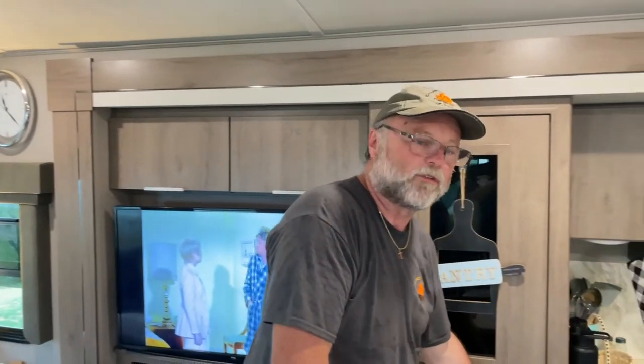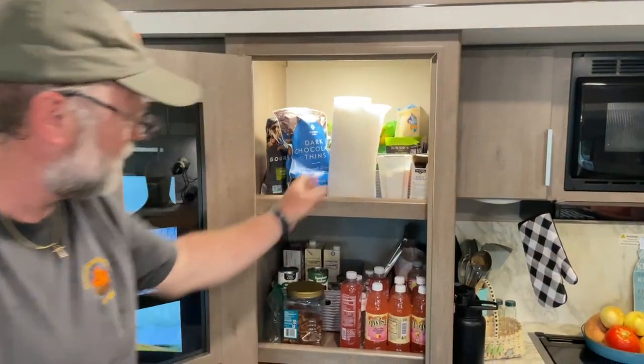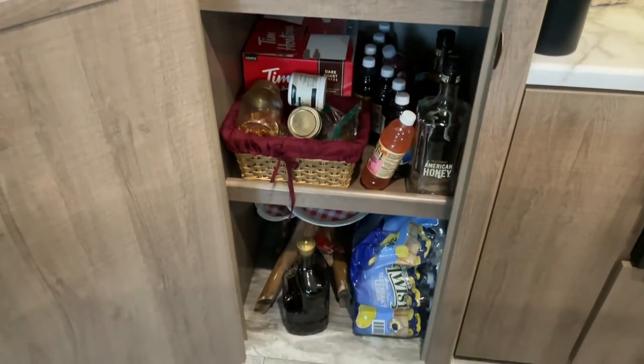One of Jane's favorite features is the pantry with the motion detector light — lots of storage in there for food and beverage items.